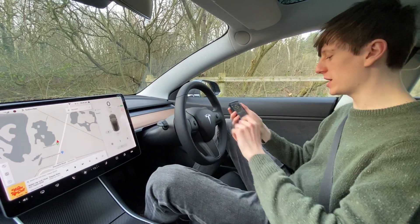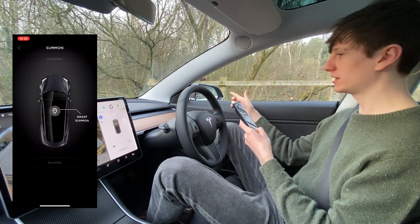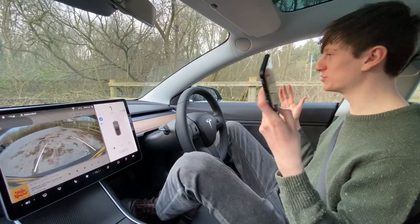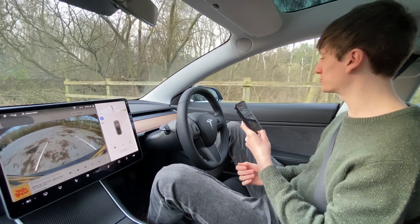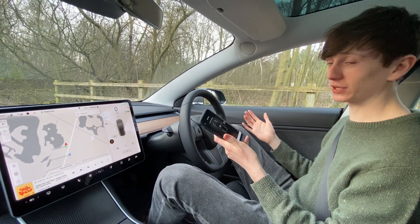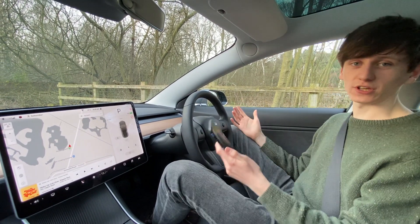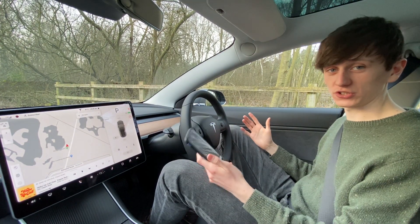Right now the car is in park, but if I go into Summon and hold down the reverse button, you can see that the mirrors have folded in and we are now reversing backwards. All I'm doing is pressing reverse on a phone app and my car is reversing backwards, and then we stop. It stops really abruptly, folds the mirrors back out again. Obviously you want it to stop abruptly because when you're using Summon, there is a risk that you might drive into something.